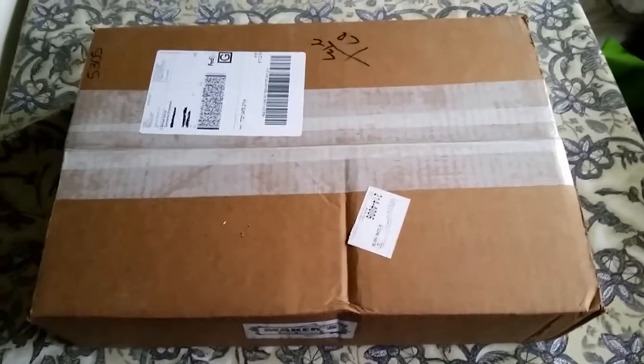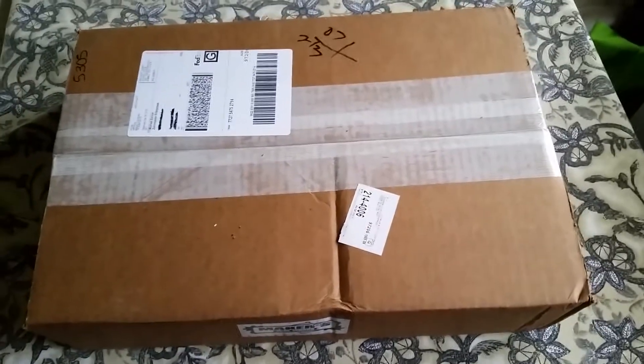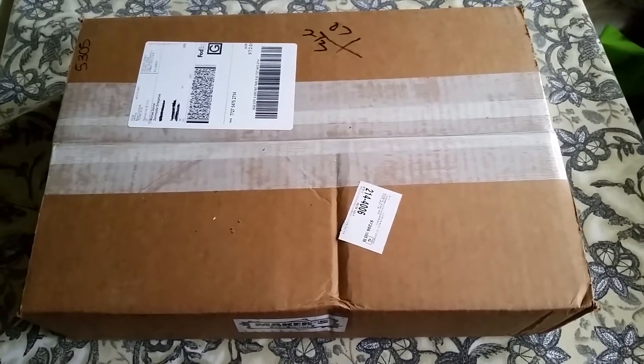Hi everybody, it's Michael here, and today I've just got a quick unboxing video. What I have here is something I've been pretty excited about getting that showed up a little while ago. This is a Mendel Max 2 to Mendel Max 3 conversion kit, and this came from Maker's Toolworks, the maker of the Mendel Max series.